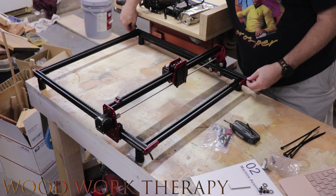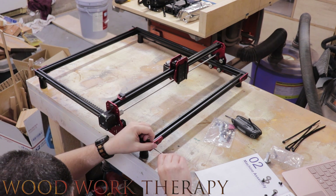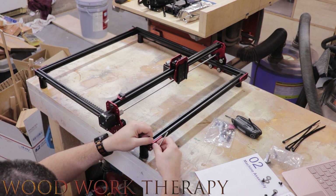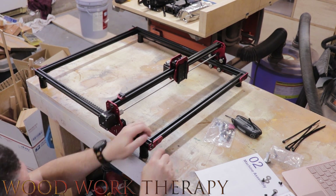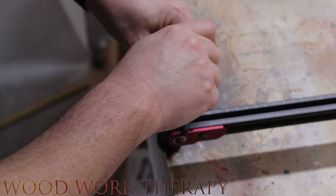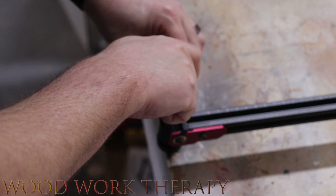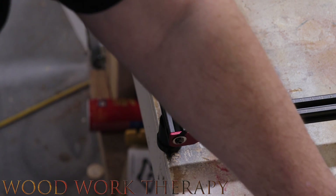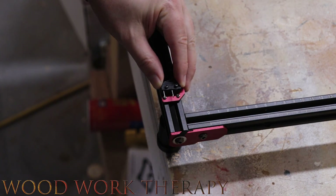We're pulling the belt through those little red parts we just installed, then put a little screw in to tighten the belt down. You want to give a little bit of torque on the opposing end so the belt is snug — not ultra-tight, but snug so it doesn't slip. The bracket for the limit switch is really important because it keeps the machine from going too far and crashing into the sides. It's just four tiny little screws to get it secured, then a quick screw down and you're done.